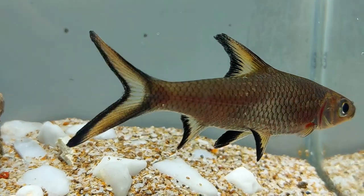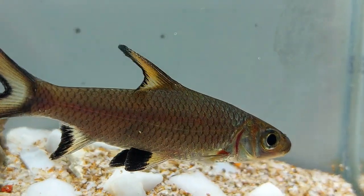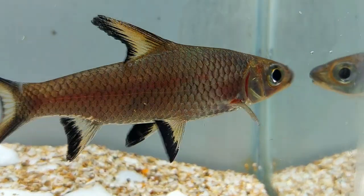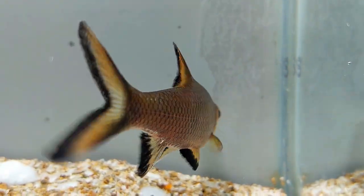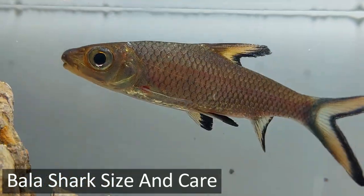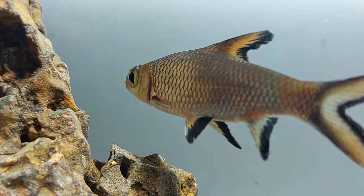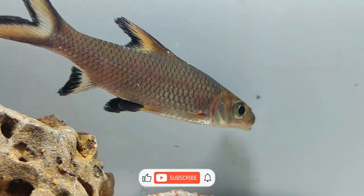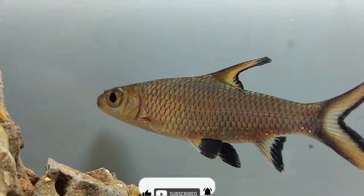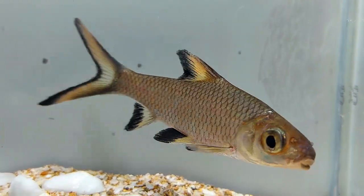Although not considered an aggressive fish species, Bala sharks can eat smaller fish — especially those that are smooth and sleek — as they get bigger. However, these fish tend to get along well with many types of freshwater aquarium fish. Since these fish are rare in their natural habitats, most are bought from fish farms. They tend to be just three to four inches when first bought, and fish owners are often surprised to learn that the adult size can be up to one foot or 13 inches. As these Bala fish grow larger, they should be switched to larger-sized aquariums, and should be closely watched to ensure continued compatibility with smaller fish.